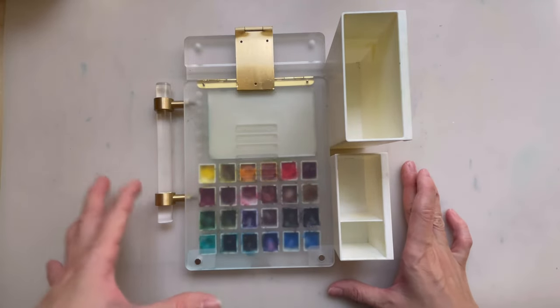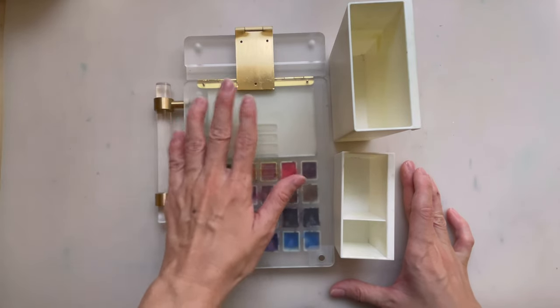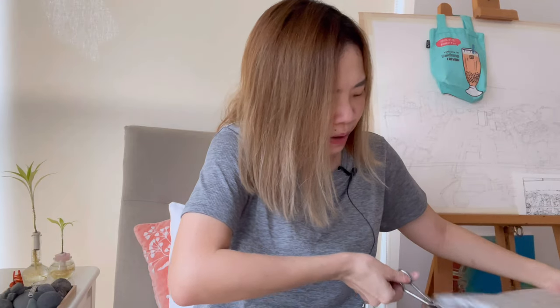In today's video, I'll be sharing this palette that I got from Taobao. I seriously don't remember ordering this.